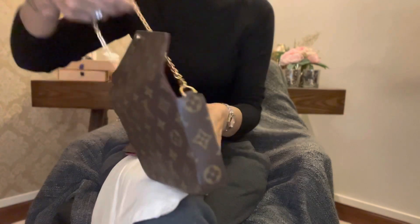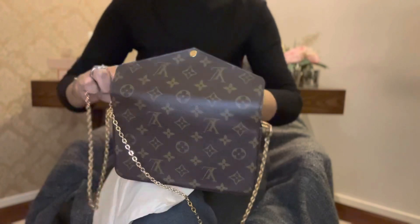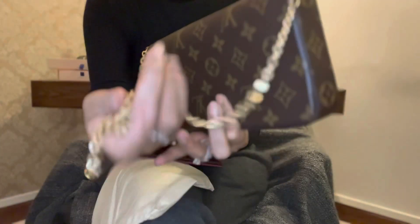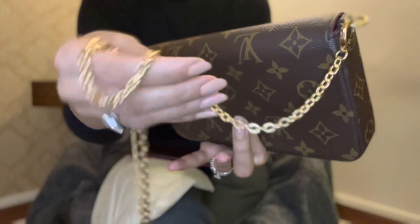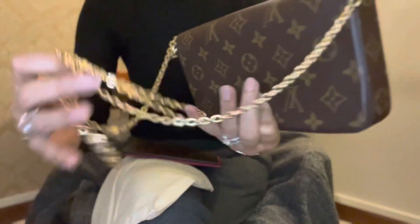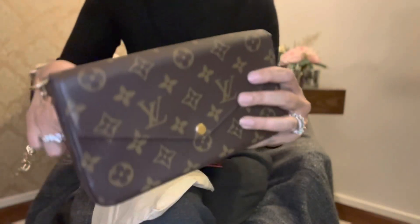There is a beautiful chain inside. I love the chain — I'll show it to you. It's beautiful. I love the chain because that's what makes it look heavy and nice, and more festive, more chic.